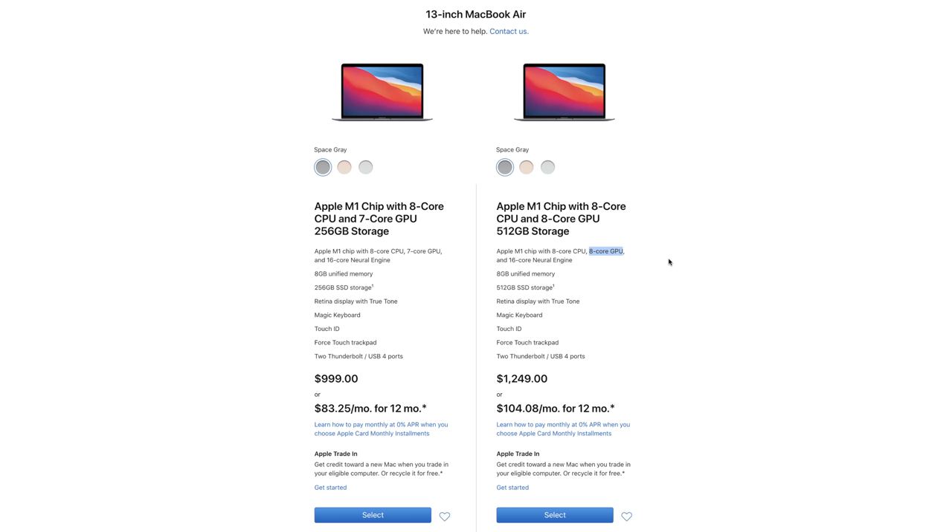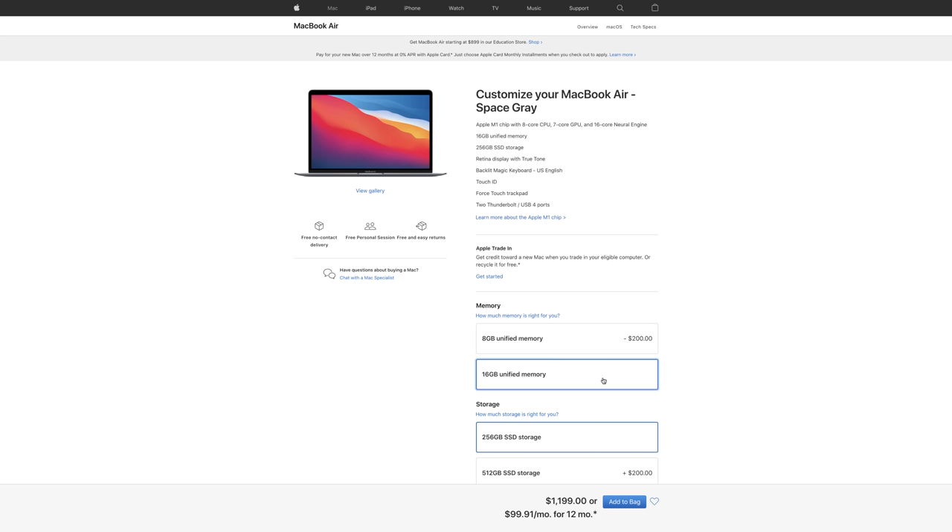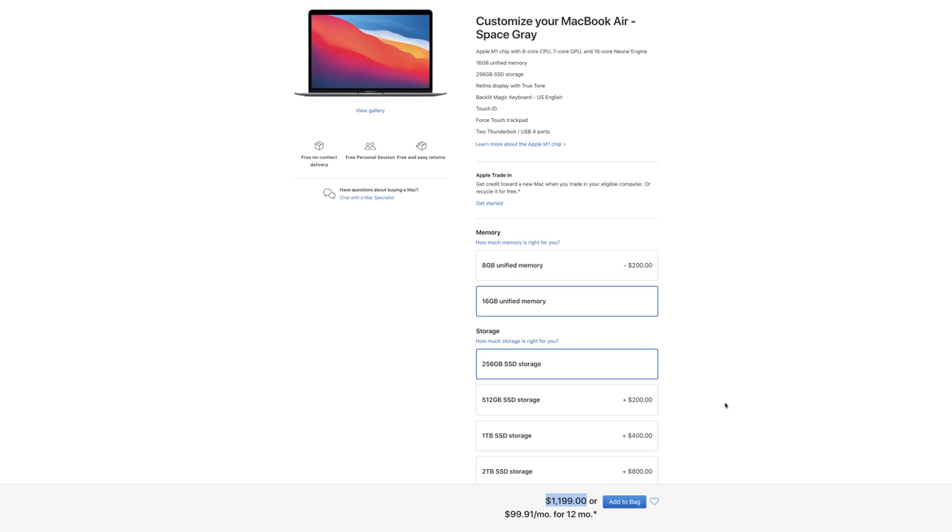So for $200 you're doubling the storage space and getting an extra GPU core, though it's still 8 gigabytes of RAM. For either configuration, you can pay another $200 to double the RAM from 8 to 16 gigabytes. These upgrade costs are similar across the Mac Mini and MacBook Pro M1 options. Importantly, it is the exact same M1 chip in all of these computers right now.